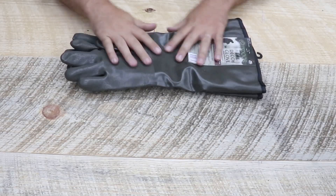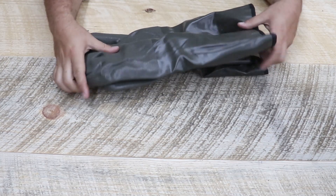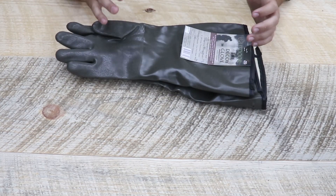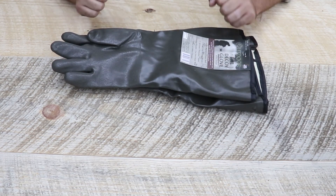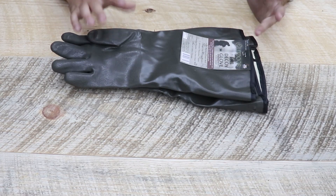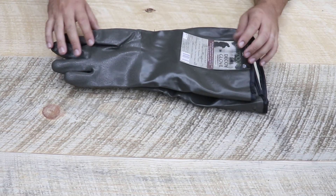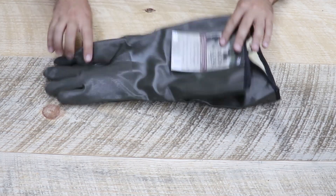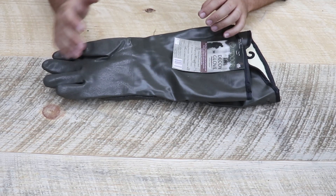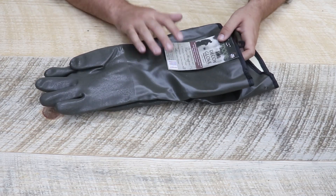Straightforward and simple, we're looking at PVC gloves. This is pretty standard when it comes to working on water or going hunting and putting out decoys — it's an essential item for hunters and pretty much anybody doing fishing, whether it be ice fishing or otherwise. The biggest aspect is the PVC coating, which means it's going to keep you nice and dry on the inside. That water is not going to penetrate unless it gets punctured.